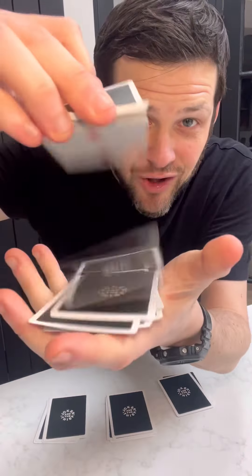So they mix these cards up as much as they want, and you take the cards back. You're just going to count off five cards just like this, and you're going to put them down on the table. You're going to count off five more, put these down next to it, and finally take five more and put these down here. So they just shuffled these cards, so these cards are all completely random.